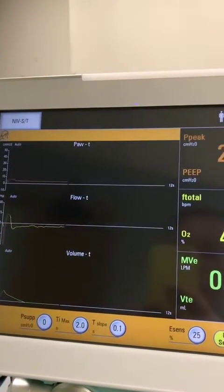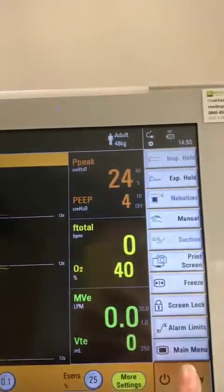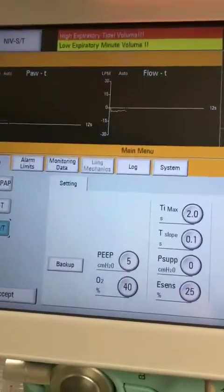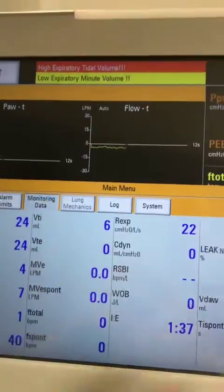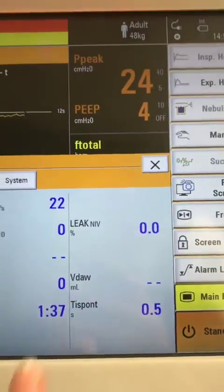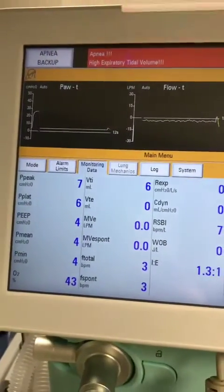From here you'll be able to look at leakage. If you go into your mode button or main menu — they both bring up the same screen — then go into monitoring data, you'll see you have a leak NIV percentage, as well as other parameters.